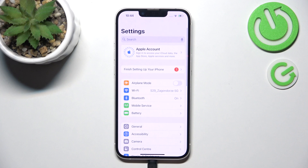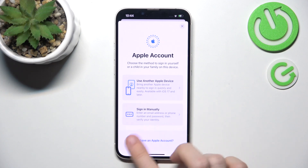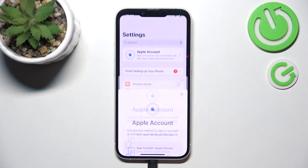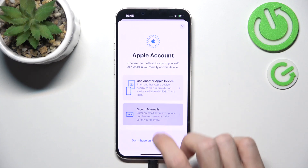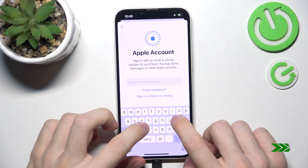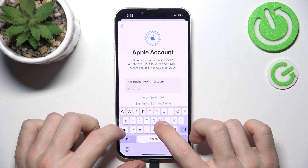Now let's sign in to the Apple account. This is also going to be pretty important for many steps we may need to do. Of course you don't have to do it, but it's worth doing. If you don't have an account you can click here to create it. But I already have one so I'm going to select the option to sign in manually. You can also use another Apple device to log in. I'm going to sign in manually, then enter my email or phone number, then enter the password.